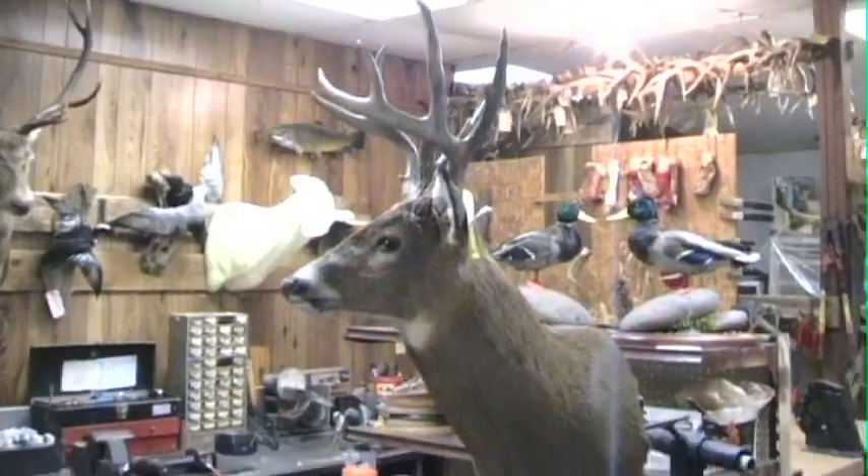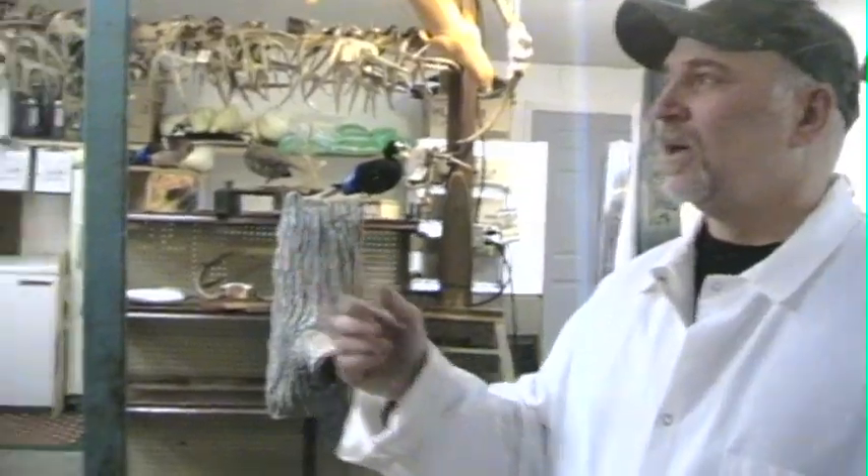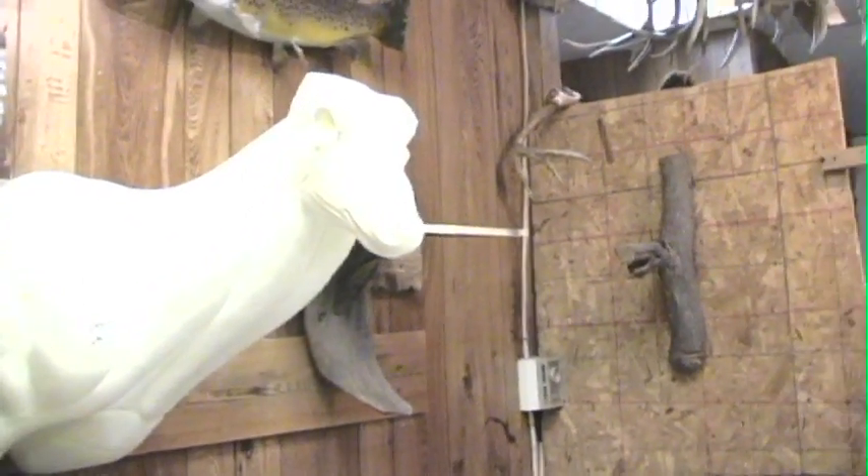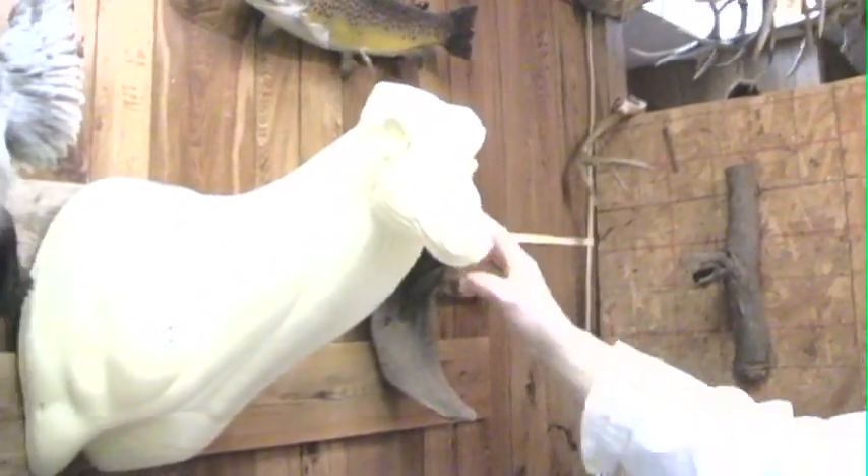From that point we take measurements and you can buy mannequins — basically just like the mannequins you see in department stores for people trying on clothes, the same material, just polyurethane foam, shaped like the animal's body. You see the deer there — pull the face off the deer over here. And you can see all the muscle detail, veins, structural, skeletal.